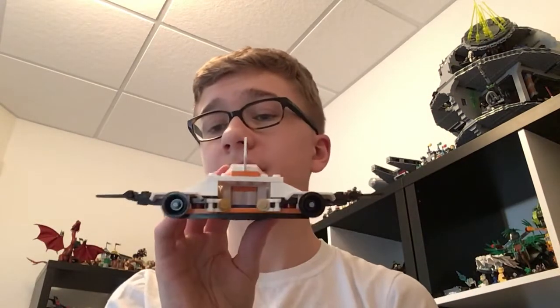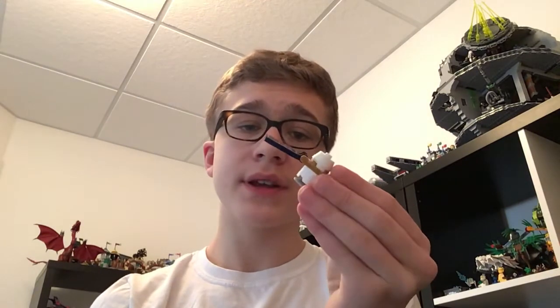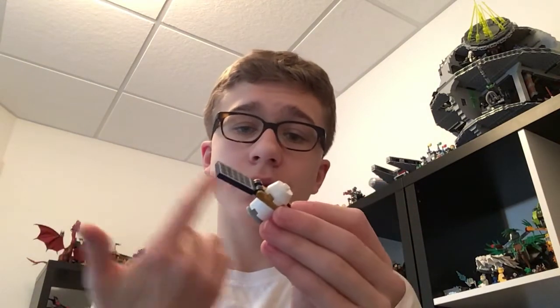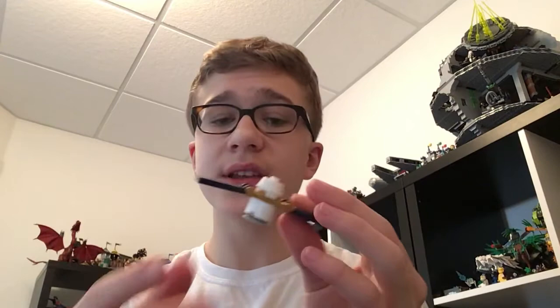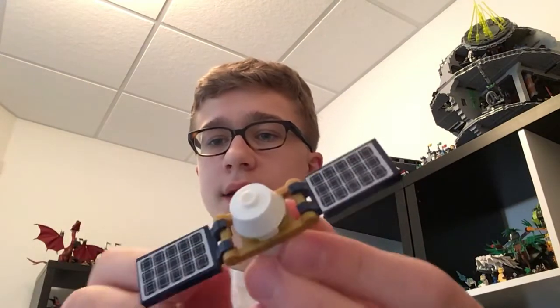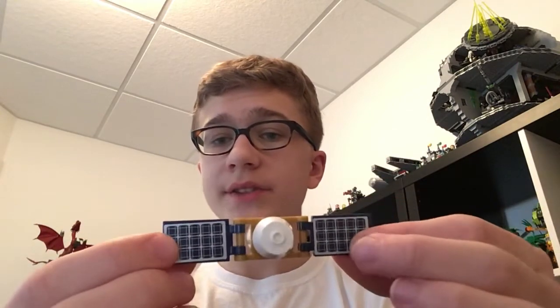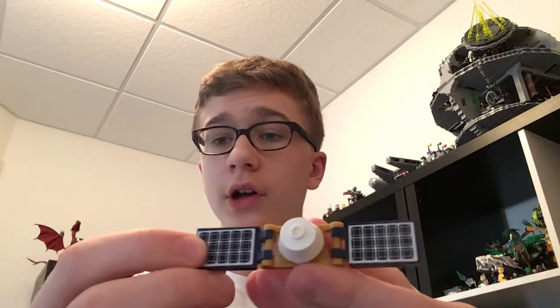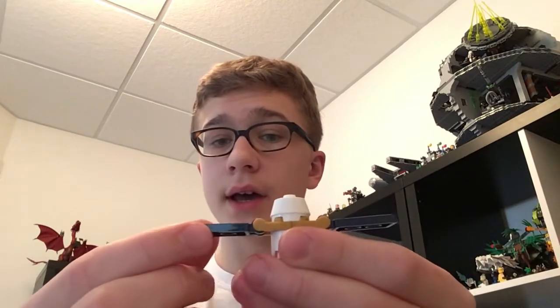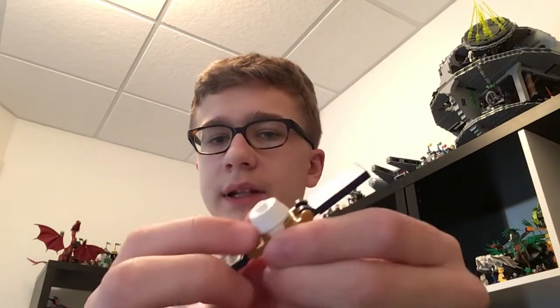Now we get to look at what goes in this big gaping hole at the back — and that of course is the satellite. The satellite is pretty simple, it's only got seven pieces. It's got two stickers as well, which are just little solar panel stickers, and those really look nice on this navy blue tile piece with the clips.